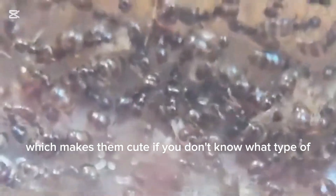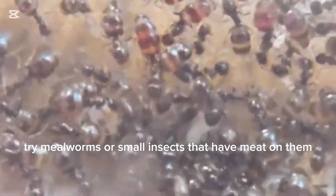I caught a couple of queens from a multi-queen colony, and they are doing pretty well with everything. They don't cost much because of their size, which makes them cute. If you don't know what type of protein to feed your colony, try mealworms or small insects that have meat on them.